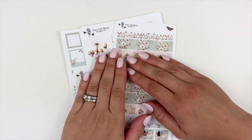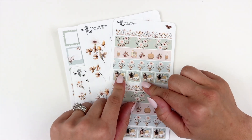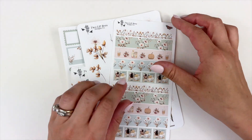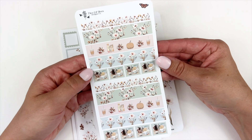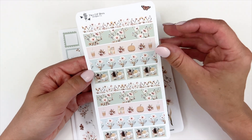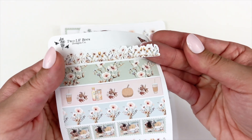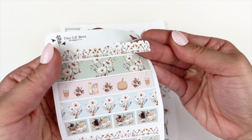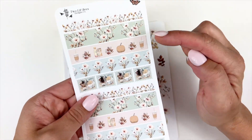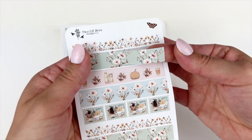Now let's go on to the add-ons. With the release of Autumn Breeze, Maria also designed two additional add-ons to go with the collection. This first page is a washi strip page — you have five designs here. The first design is this beautiful contoured cut floral washi, very similar to the washi that's in the base kit.